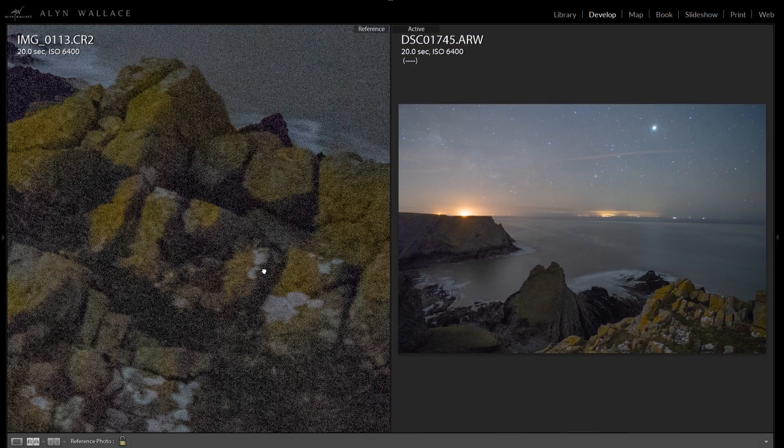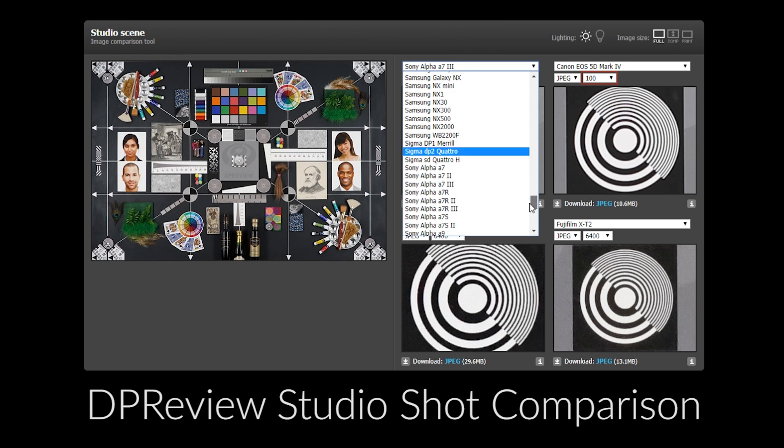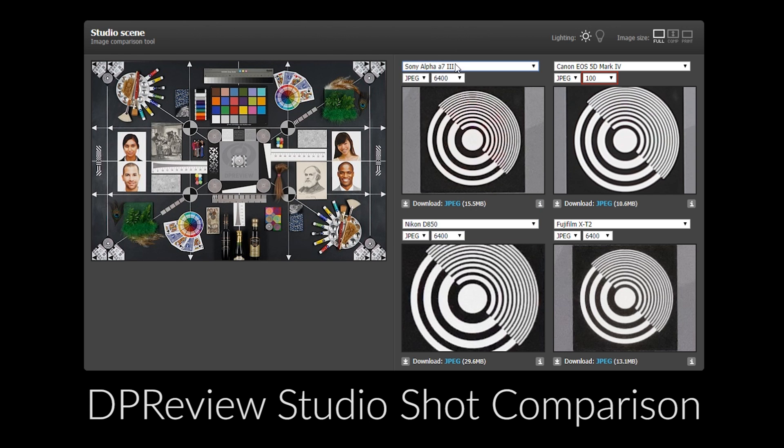This sensor is just an absolute joy to work with — so much more detail, not much noise in the shadows. Please don't ask me how this camera compares to camera X or camera Y; I've only really used the Canon 6D before this. However, you can use DP Review's studio tests to choose any camera you want to compare it to, set the ISO to 3200 or 6400, and compare the noise yourself.